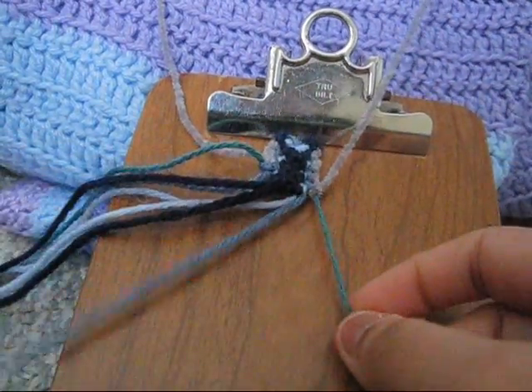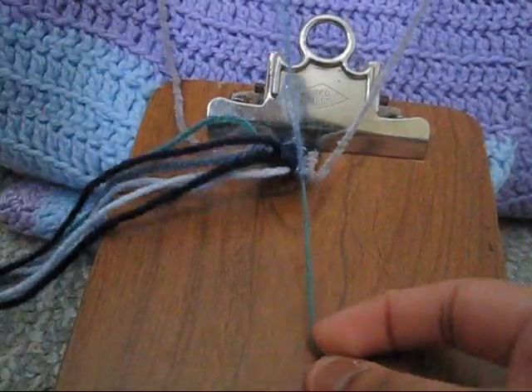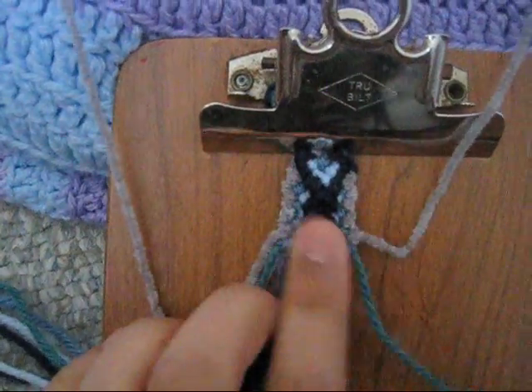Then take your eighth and ninth string and with the eighth to the ninth, make a forward-backward knot. And you're going to have something like that — and that is a whole entire pattern.